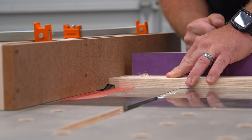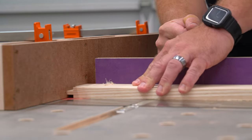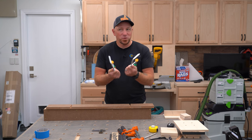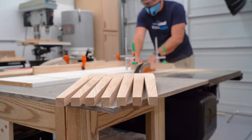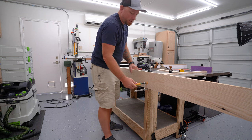Sacrificial fences are great to use with dado stacks for rabbets as well, and if you get creative you can even make them taller or thicker for cutting tenons and the like — but they do get chewed up over time and need to be replaced. These clamps cost about $45 for the pair, which makes it the more expensive option, but you can use them almost anywhere in the shop and they are simply a one-time investment.